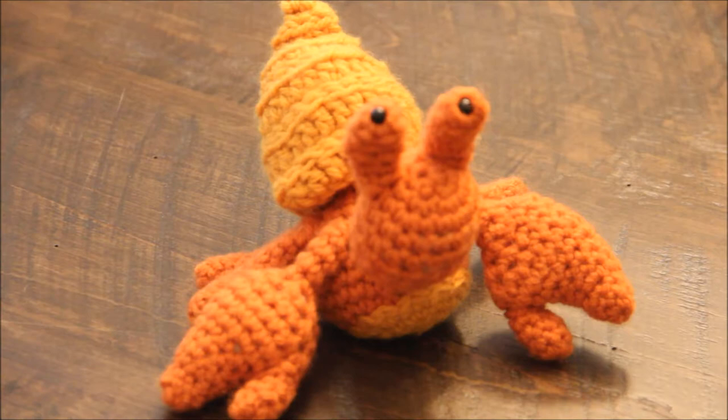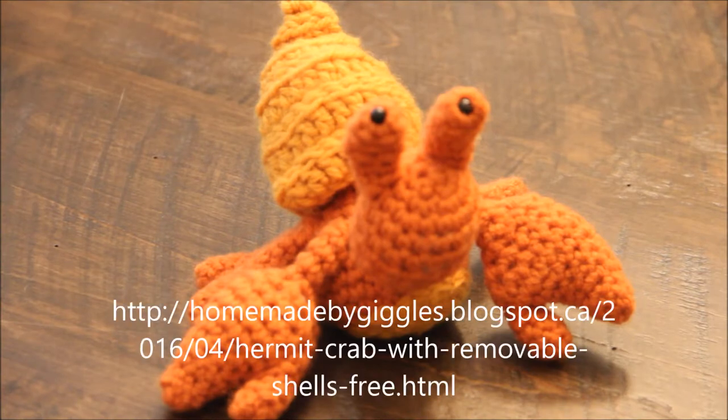Hi everyone, this is Maryam from Homemade by Giggles and I am going to be walking you through the assembly of the hermit crab pattern that is posted on my blog, with removable shells.